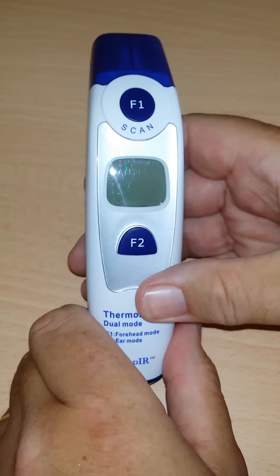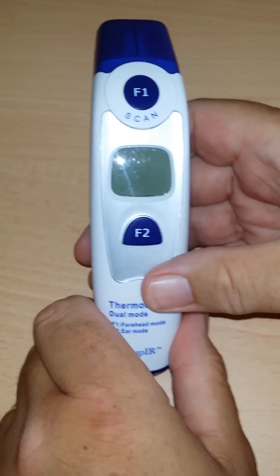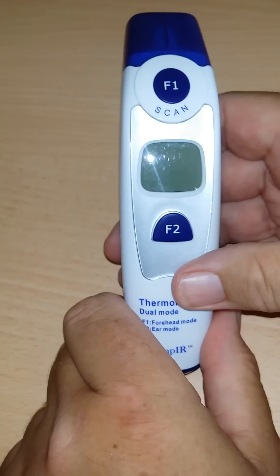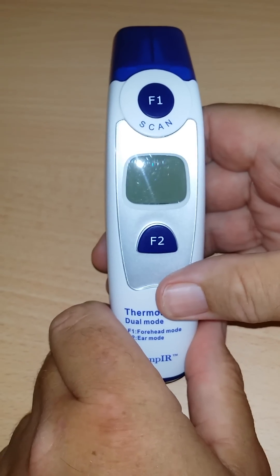Hi, my name is Andrew from TempiR. Tim is going to demonstrate how to change from Fahrenheit to centigrade and vice versa on the dual thermometer.